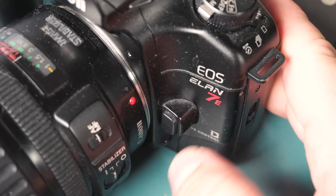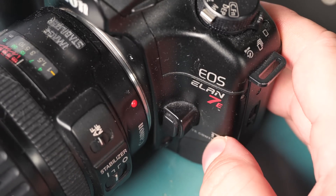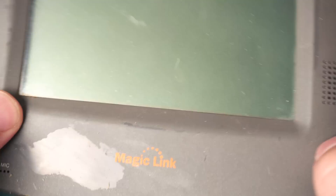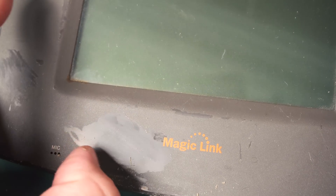I had a similar problem with my Canon film camera, my Elan 7E — it had the rubbery stuff all over it and it would leave black marks all over your hands. So I took it all off and it's been great. Pretty useful to remove that stuff because it does deteriorate after so many years.